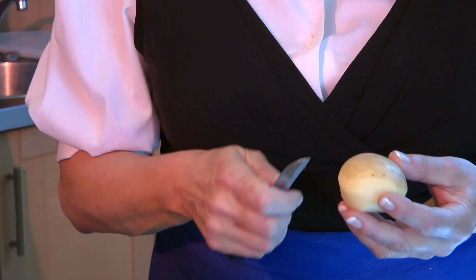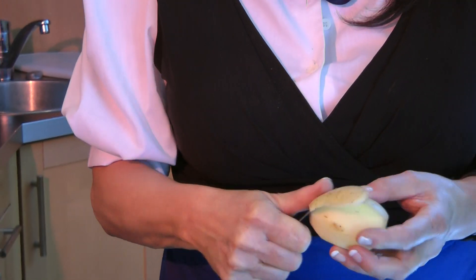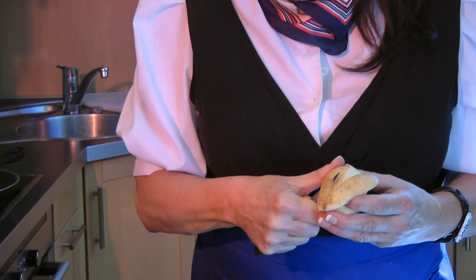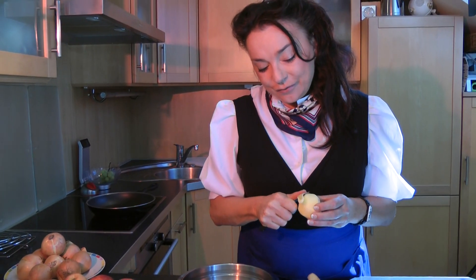First of all, we have to peel our potatoes in a very, very thin way. For this you need a normal knife or a special knife for potatoes.